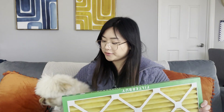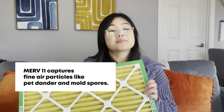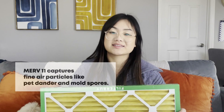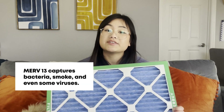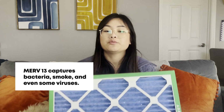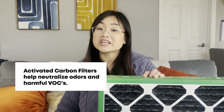This is a MERV 11 filter. If you have allergies, pets, or both, this is a great choice. It traps finer particles like pet dander and mold spores — we call this one our allergen defense filter. This is a MERV 13, the top choice for families concerned about health. It captures bacteria, smoke, and even some viruses, and it's also great for areas affected by wildfire smoke — we call this one our optimal defense filter. And for those who need help with odors like pet smells, you're going to want one with activated carbon. Activated carbon helps neutralize odors and absorb harmful VOCs while keeping your air clean.